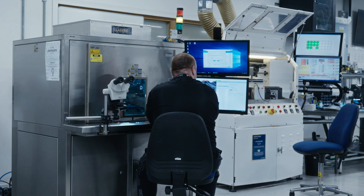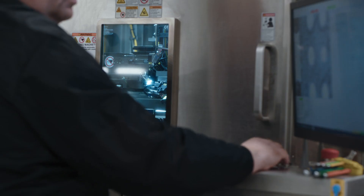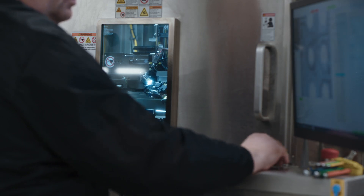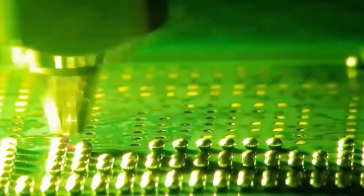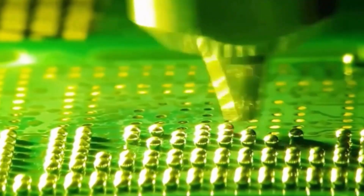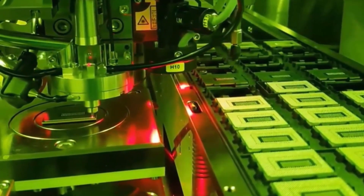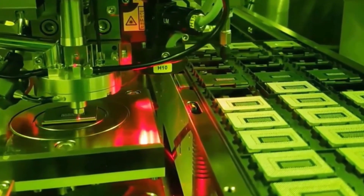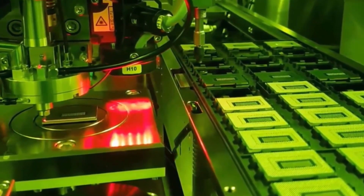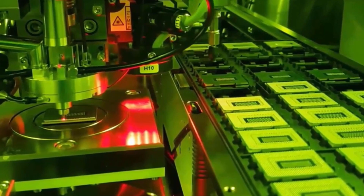The next stage is re-balling the BGA. We use a laser process that doesn't require a reflow oven. Each solder sphere is individually placed on the pad and adheres to the pad using a laser pulse. This generates zero heat in the component and completely avoids a reflow cycle, allowing the component to comply with the manufacturing guidelines and the lifecycle of the component.